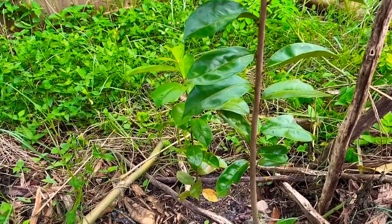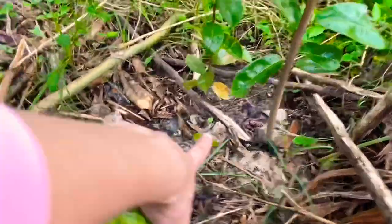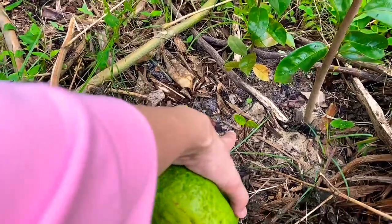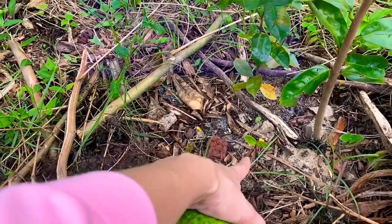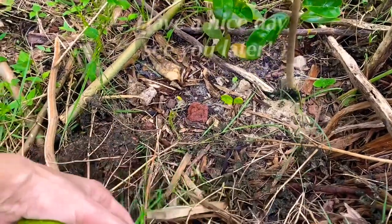But I'm so happy it came out. That's the Beach Sugar Apple, or Anona sazmaniai — super rare, almost extinct Sugar Apple variety. I'm very excited to see them growing. Thank you.